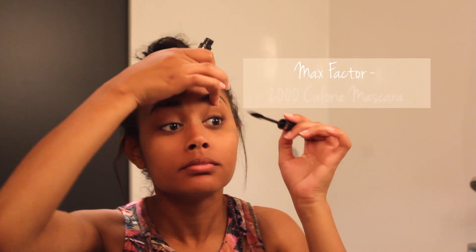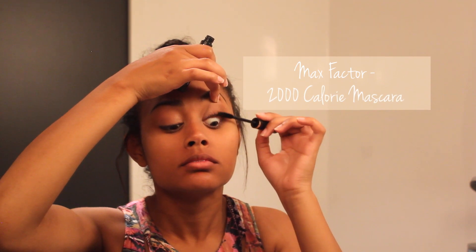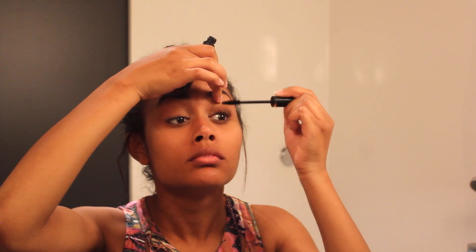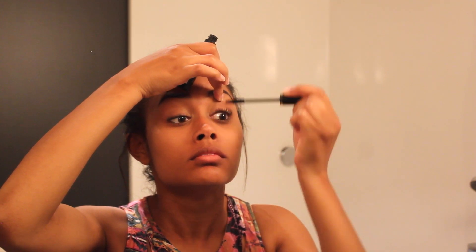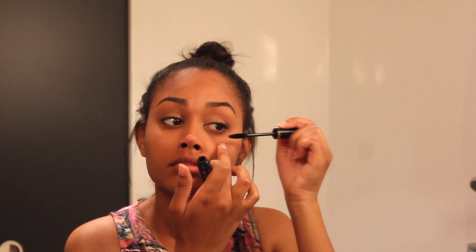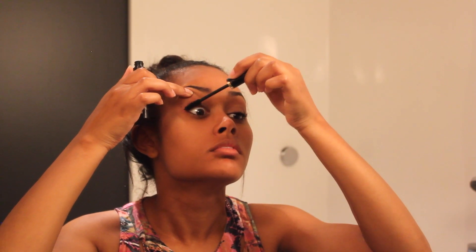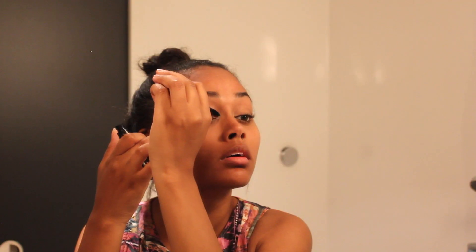Next I use my lovely Max Factor 2000 Calorie mascara — I use this every single day, absolutely love it. It's the best mascara I've used for my curly eyelashes in black. It gives great definition. Wiggle it into the roots of your eyelashes, making sure to get those inner corners — that makes all the difference when you're trying to make your eyes pop. Another trick: if you're trying to gain length, use the wand on top of your eyelashes on the other side and flick them up.